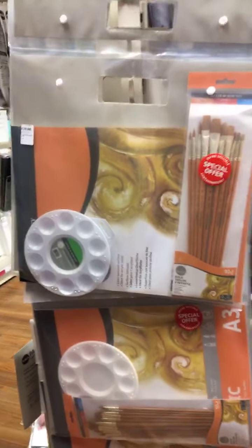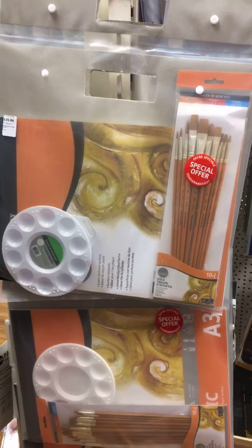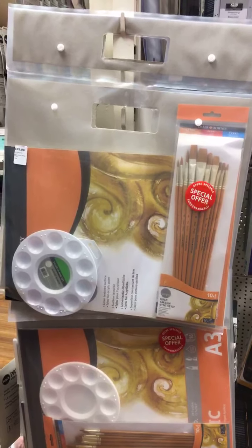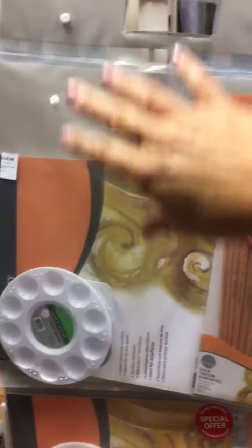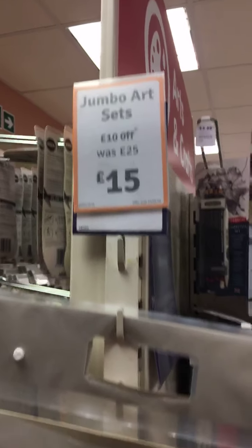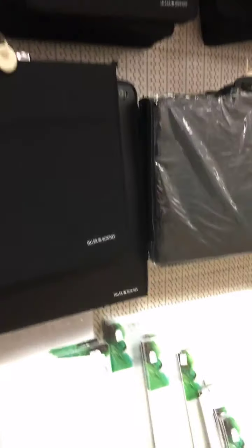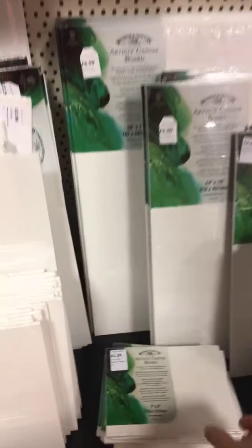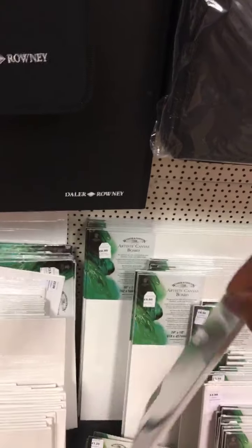You can buy multiple bundled sets in the Range. This is a set for acrylic painting — you've got an acrylic pad, a palette, some brushes, and a carry case, and at the moment they're only £15, which is quite a bargain. We've also got lots of storage sets, carry cases, and folios for carrying your work in — really useful. These are canvas boards in a range of sizes. The only thing is this is just canvas stretched over cardboard, so you do have to frame them. But they are cheap and really convenient to use.